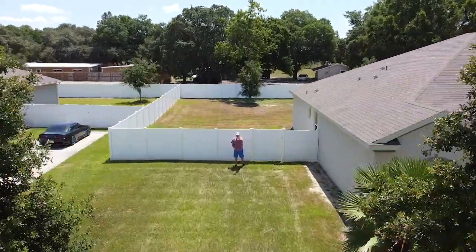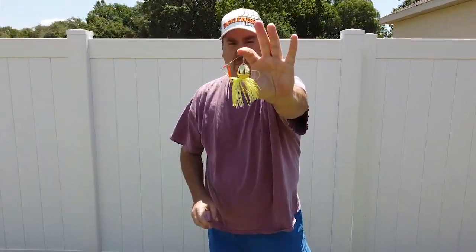Hey guys, welcome back. Today you and I are going to take a closer look at the Stanley Vibrashaft Spinnerbait.